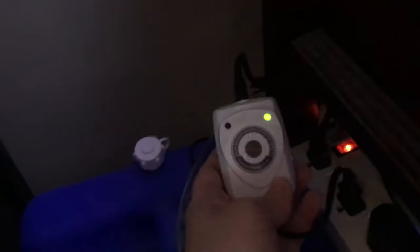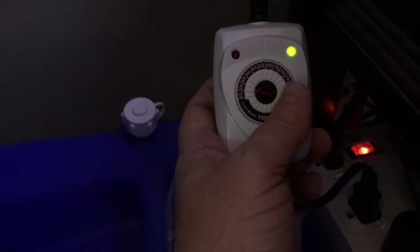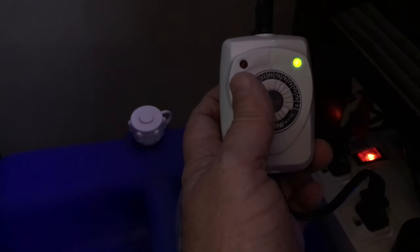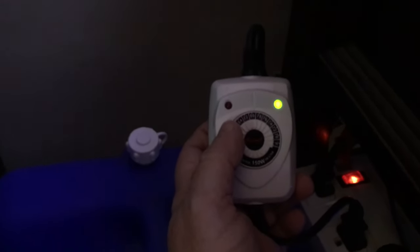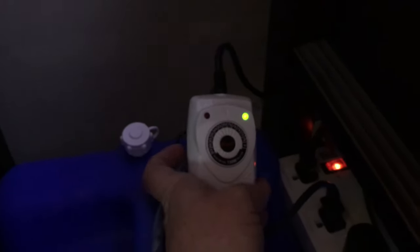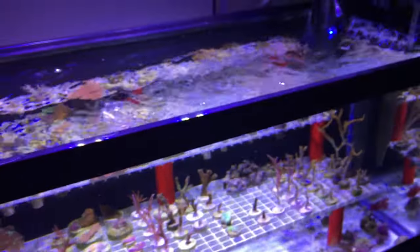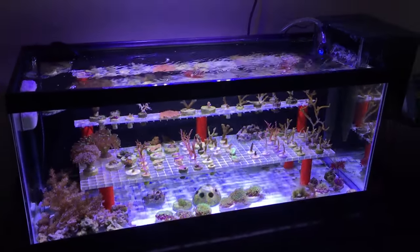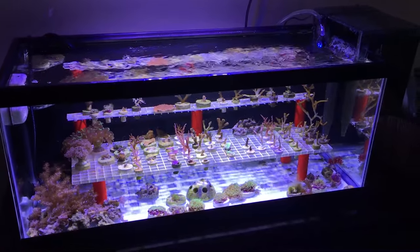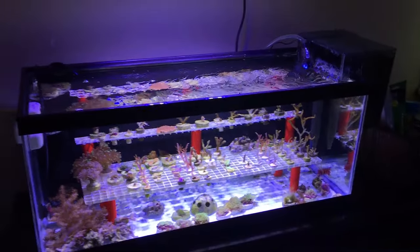Here's the temperature controller. This one has a dial, so you can basically turn the dial to where you need it. I actually had that a little bit too high, so I get this set to about 79 degrees. As the temperature drops, that will kick on and the red light comes on letting you know that you are heating the water. It seems to be doing a better job than the one I had in there previously. Hopefully this will keep the water temperature more stable in my frag tank.